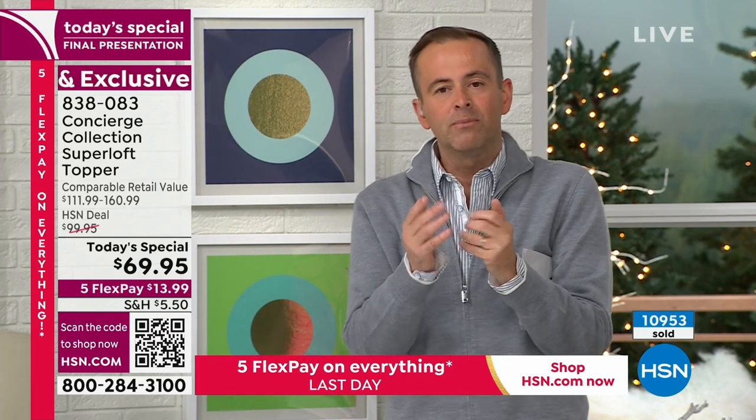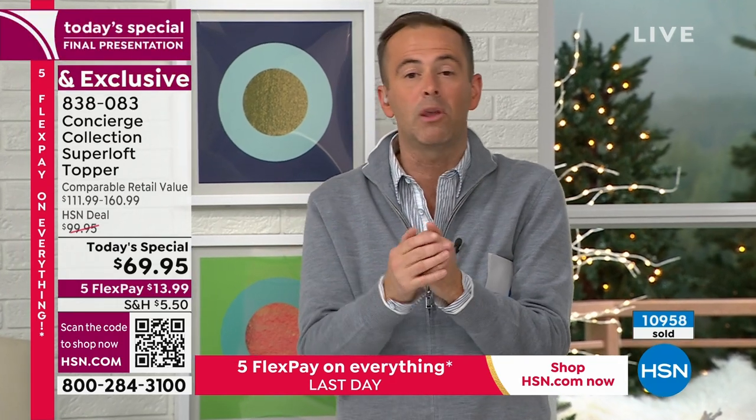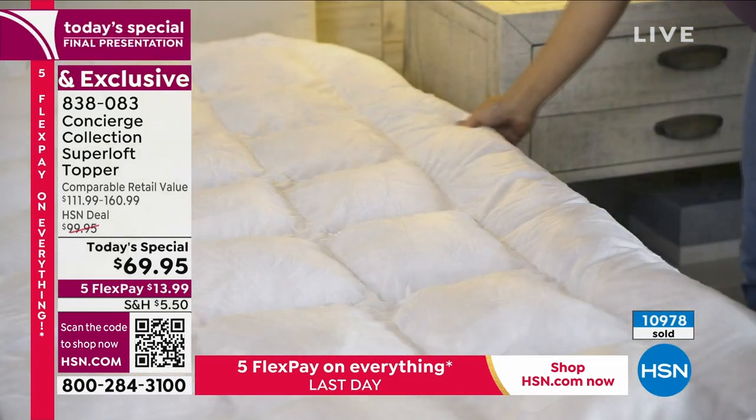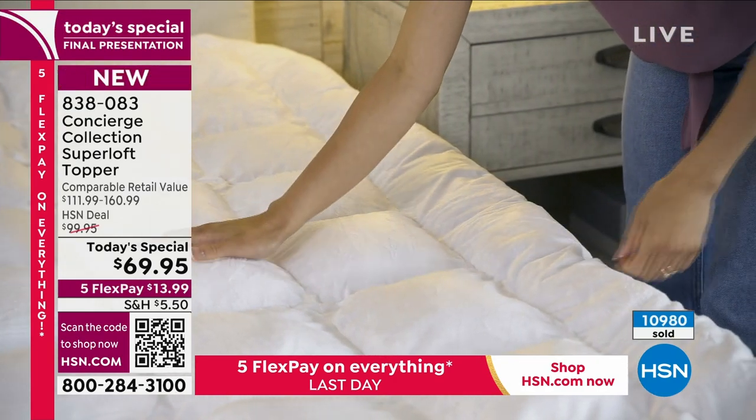As you get into bed tonight, sometimes it is hard to switch off. We're on our phones and because we're not comfortable, we're awake and it takes a long time to fall asleep, then we wake up because we've been tossing and turning. This gives you a better, restorative, rejuvenating night's sleep — it's going to keep you cool and warm and give you the unrivaled luxury of Superloft, something we've never done at this price and value before. It's ending now.